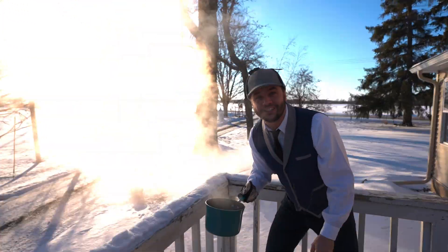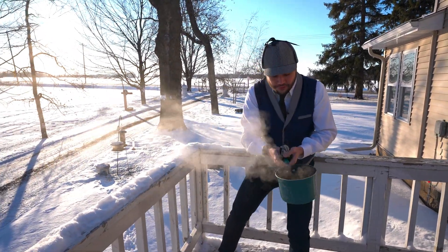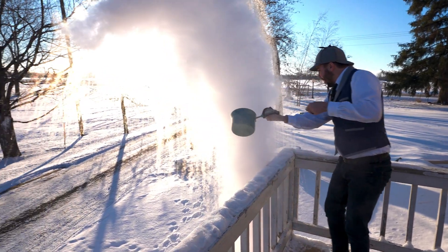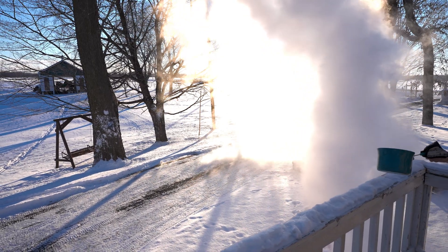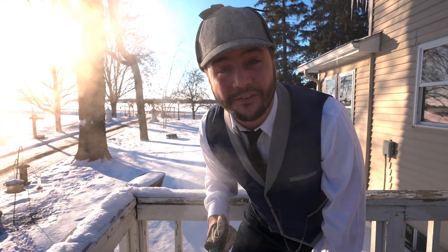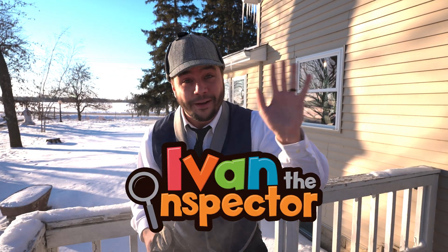That was so much fun! Thanks for having fun inspecting the freezing things with me. If you'd like to see more videos, type in Ivan the Inspector on YouTube. Bye!